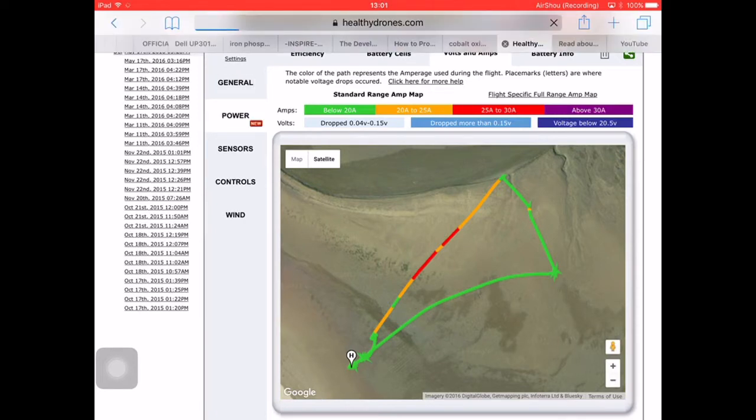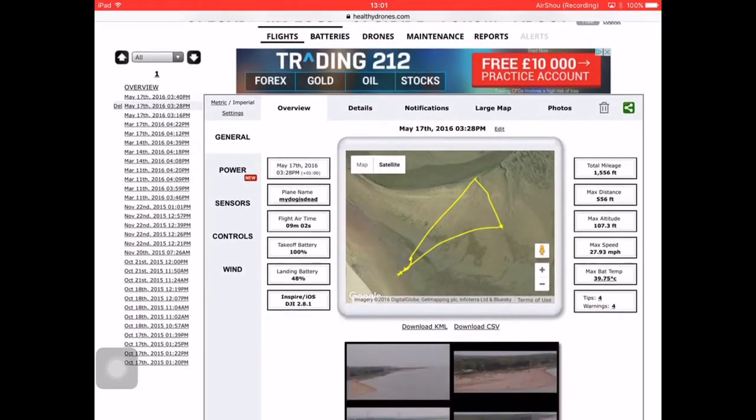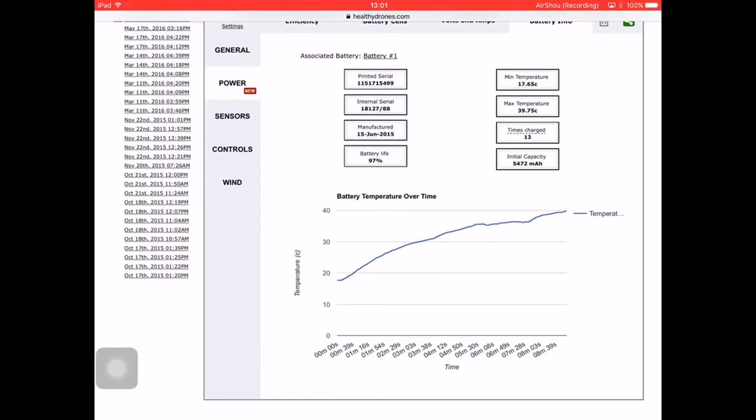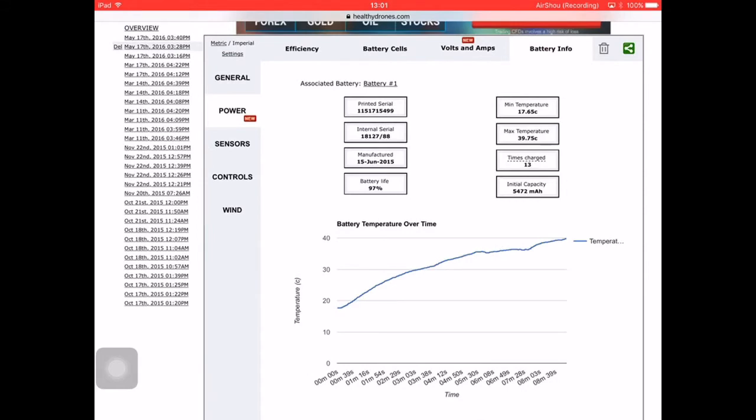Anything above 30 amps would register in purple, but I haven't gone that fast yet. When you go into the temperature, indicated on the right-hand side of the map, you see the temperature curve. It gradually rose from below 20 degrees C to 40 degrees C, with the average being much slower in the first half of the flight. As I hit burst speeds it rose quickly, so be aware that flying at burst speeds dramatically raises your battery temperature. Anything above 40 degrees C risks damaging your battery.